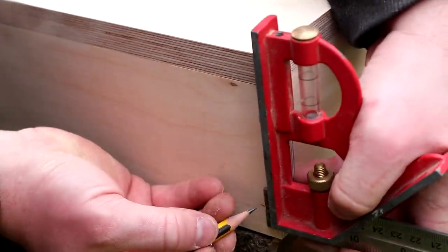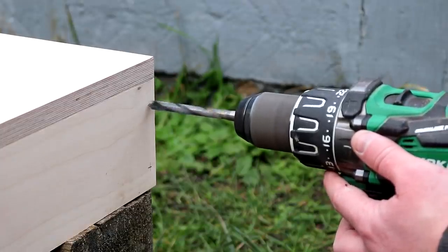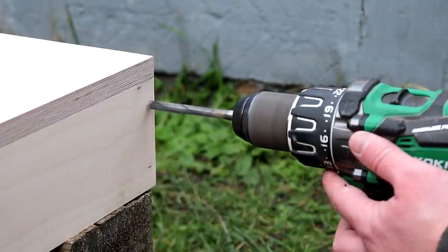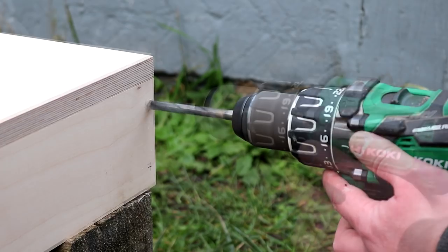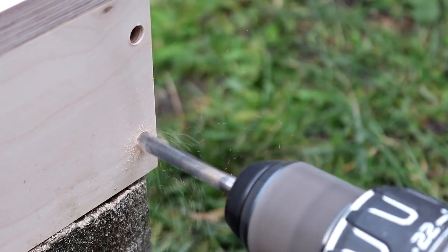After marking up where I wanted them, I drilled the holes using an 8mm brad point bit and I took this nice and slow while establishing the hole to keep it tidy. I didn't want to risk tearing out the face veneer. Once I was in far enough I could speed up the drill and the holes came out nice and clean.